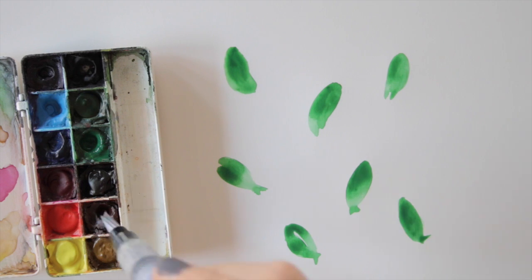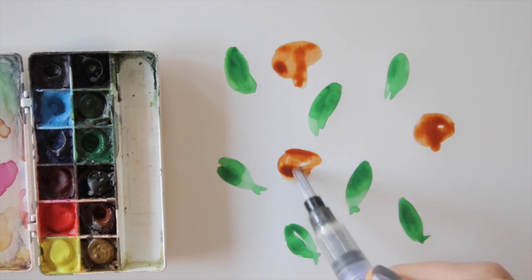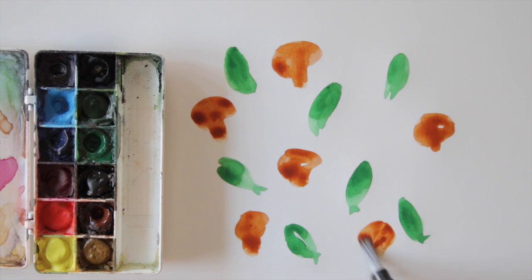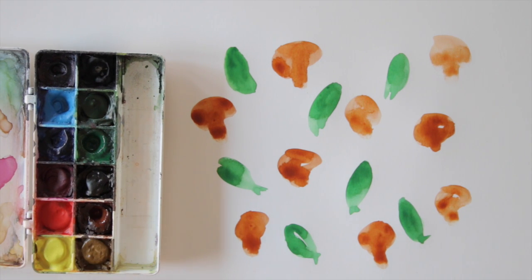I am choosing green and earth tones, and with my watercolors I roughly paint the shapes of the items. Make sure to create a certain balance, repeat each shape regularly, and fill the white space in an organized looking way.